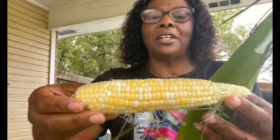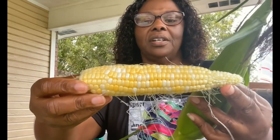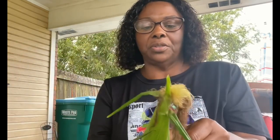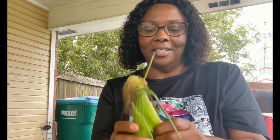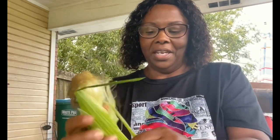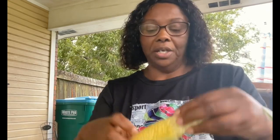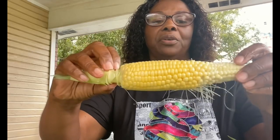They're both going to be bicolored because the bodacious is also a bicolor. What I mean by bicolored is light kernels and darker yellow kernels — I think that's the silver and gold. Now this may be the bodacious. Let's take a quick look — as you can see it is completely pollinated, that's my hand pollinating. This must be the bodacious; it looks totally different. It is not bicolored but it is lighter than usual.